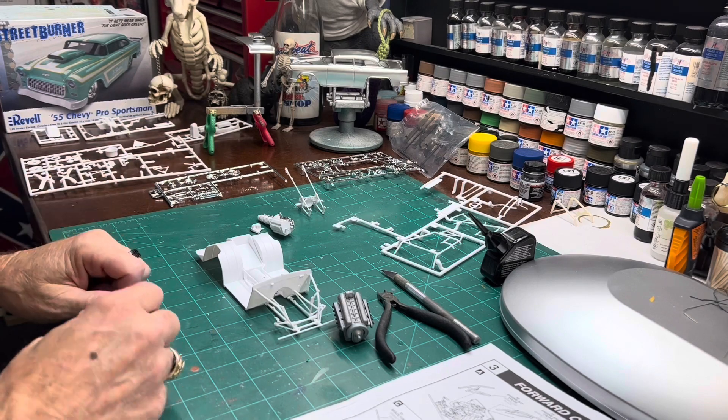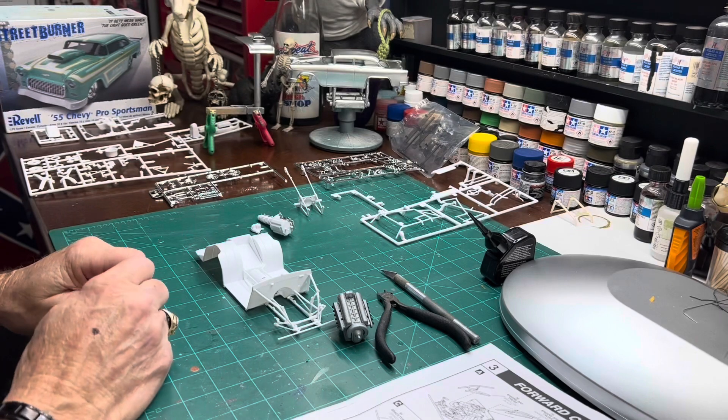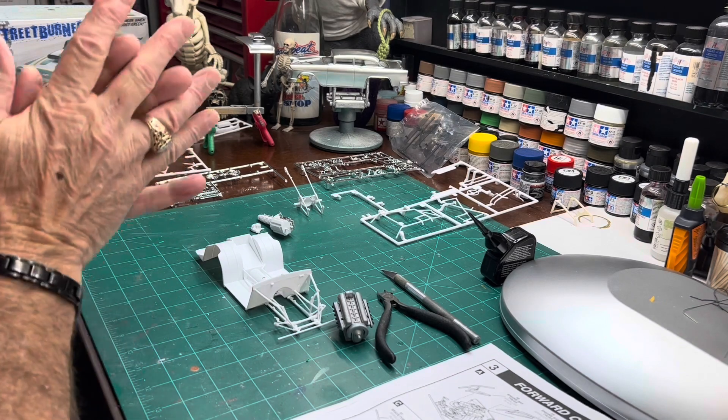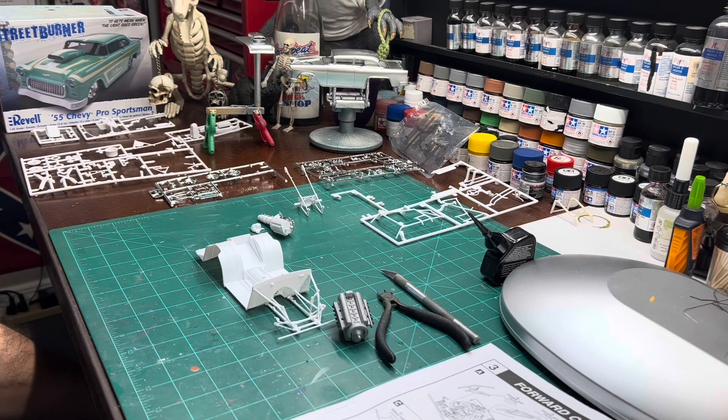Just trying to put some sub-assemblies together and hopefully get a little more painting done today. I'm not really quite sure how much I'm going to get done today, but I just wanted to get the video out there for my first update and show you what we got going.